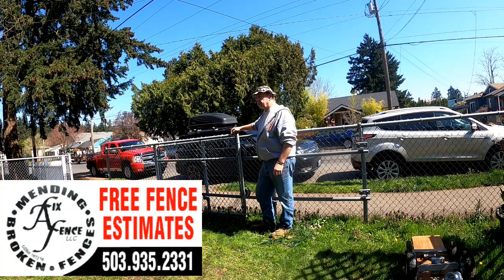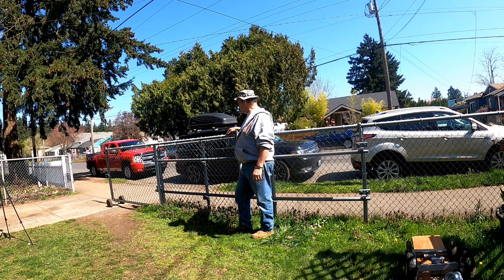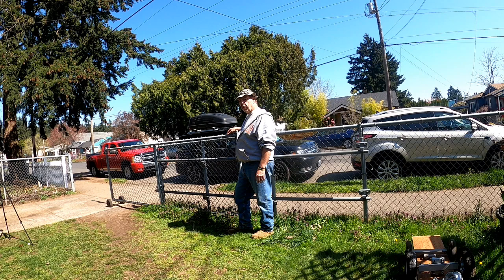All right, so it's John Fix-A-Fence here. I'm going to do a little short video today for you guys on a slide gate - a chain link slide gate. I'm doing this video shoot out here in the front yard. So let's go over some of the components of the slide gate.